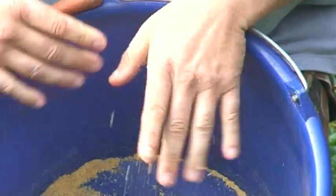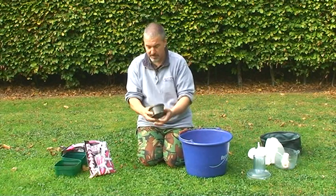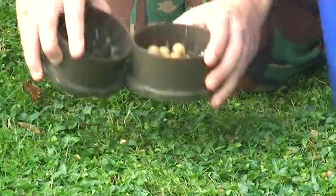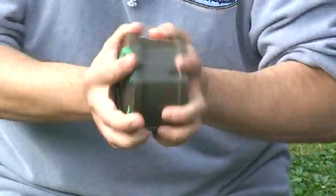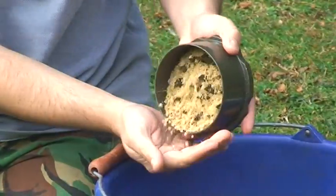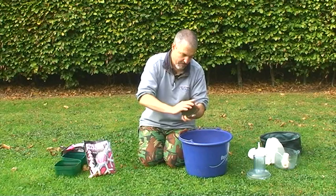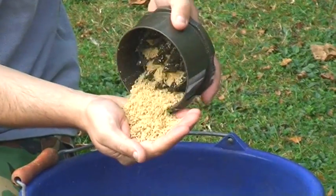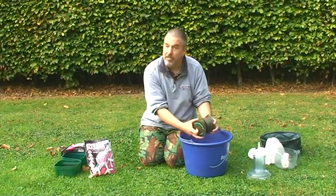If you haven't got a food processor, or your wife won't let you use it, you can also use one of these roller crushers. It's going to take a lot longer, but you put the boilies in, give it a quick crush round, a little shake, and that makes it very fine as well. You're looking for almost a coarse powder — coarser than granulated sugar, but couscous is probably the ideal consistency.